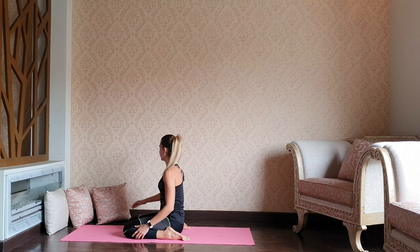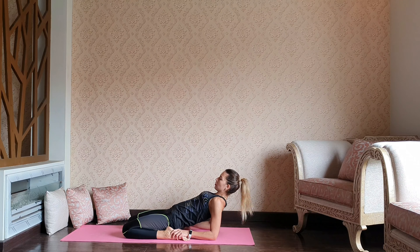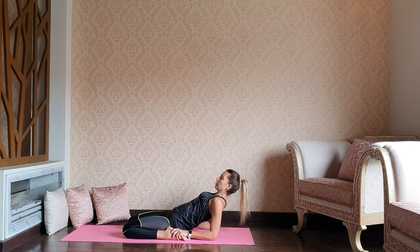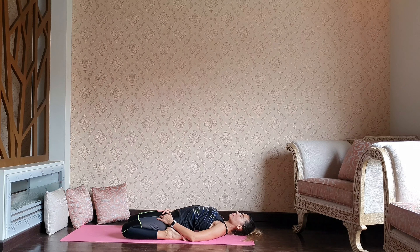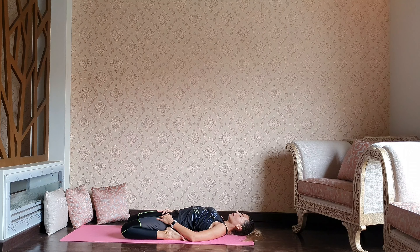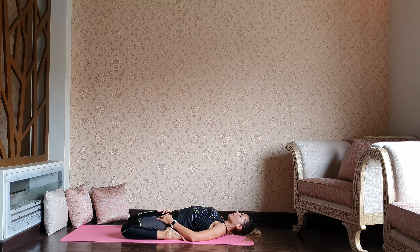If you feel that your knees and quadriceps are flexible enough, you can lean down to the elbows, or maybe all the way down to your back. Make sure that your knees are still square and grounded. Send lots of love and lots of healing breath to the front of your thighs — any space that is talking to you right now.